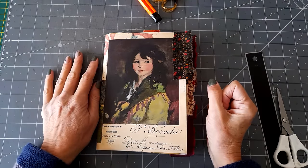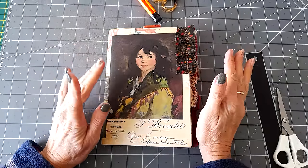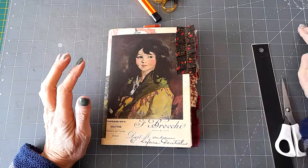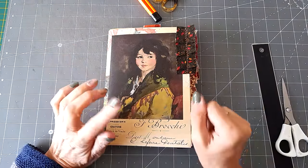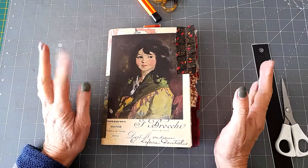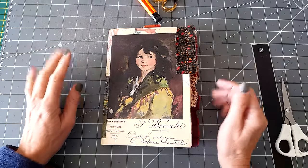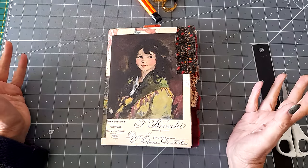Hello, good morning everyone, thank you for coming back to join me today. I'm struggling to do any crafting — I'm trying to get a couple of videos recorded ahead. We're doing some decorating at home so I've got to pack my craft stuff away, so it's going to be a bit hit and miss when I can get it out. I thought I would just do a quick craft-with-me.